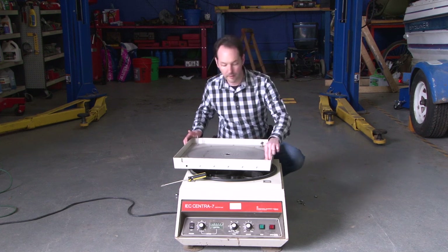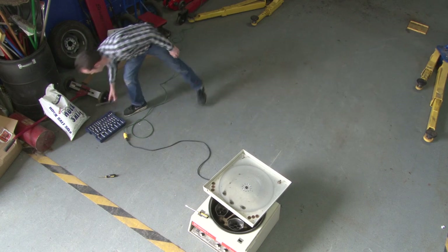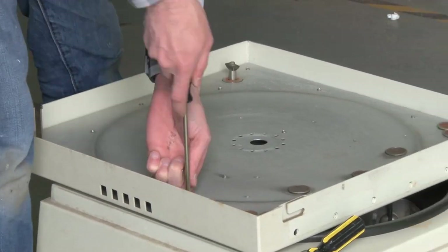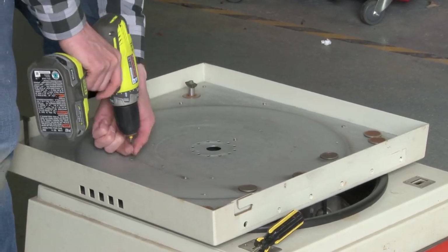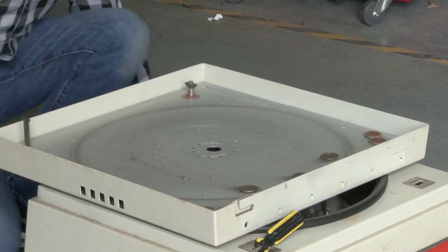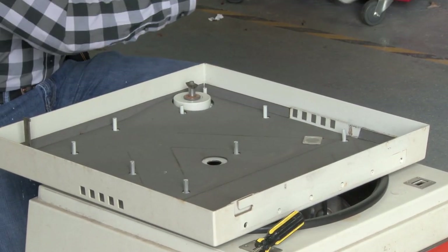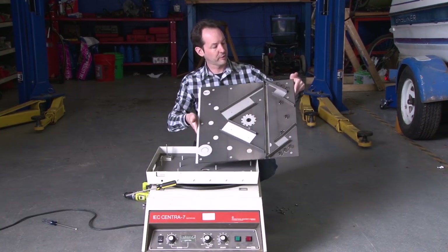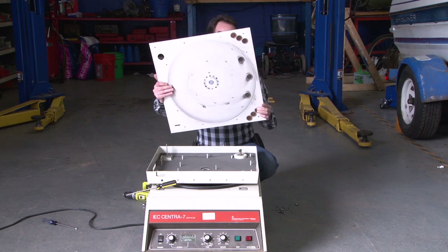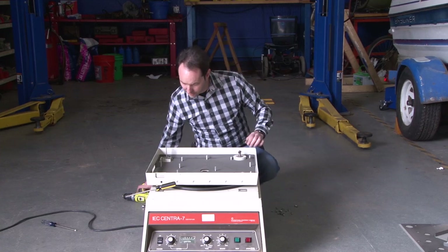I'll take the top off. So on top, we've got this with lots of air channel guides and stuff, which is not what I was expecting. There's a lot of vents on the bottom. And then sound isolation, like a Dynamat type stuff.